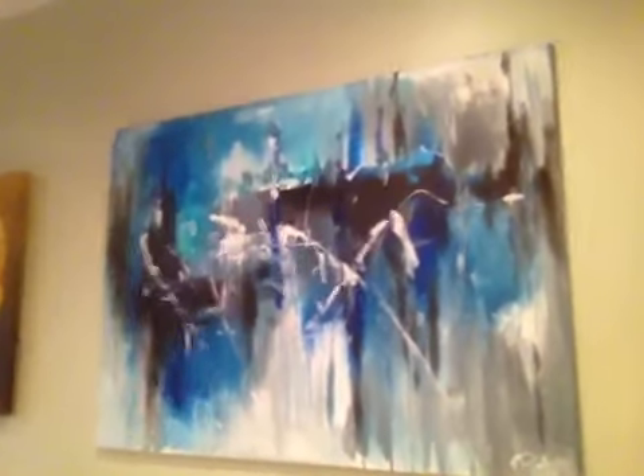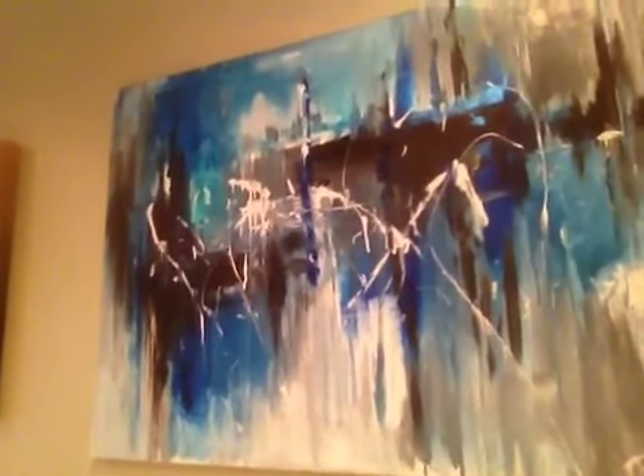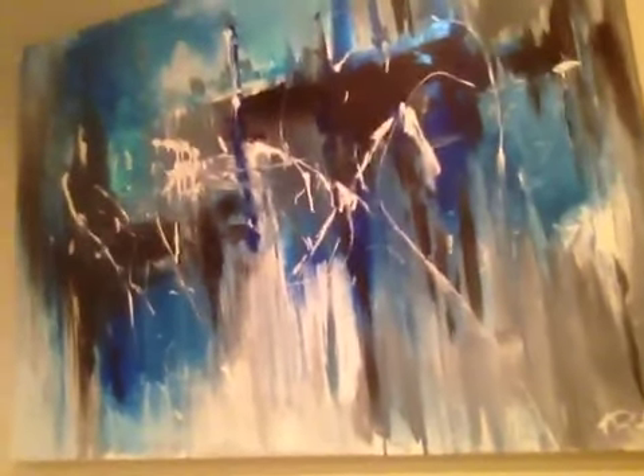Once again, thank you so much for watching. I hope you like the painting. It is, I believe, the second of a series of abstract paintings that I started to paint. I really enjoy doing it, so I plan to do more. Thank you again. Cheers.